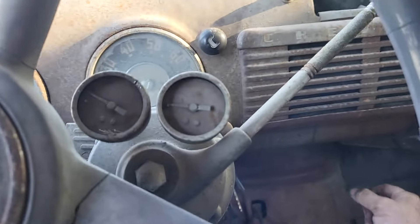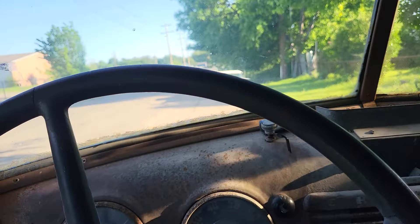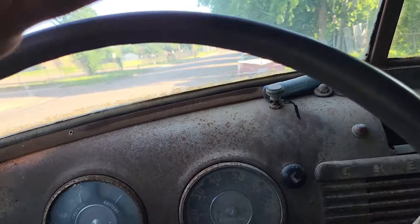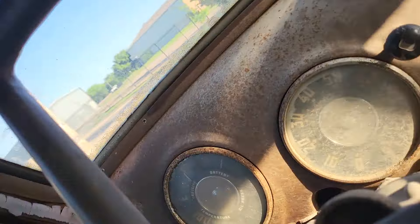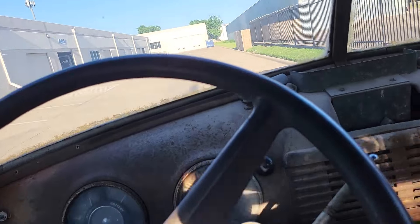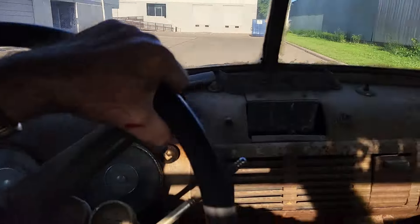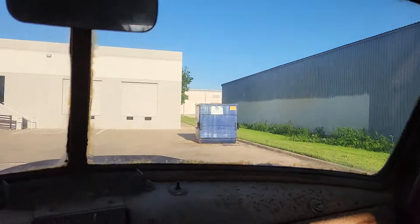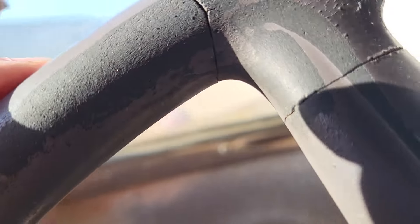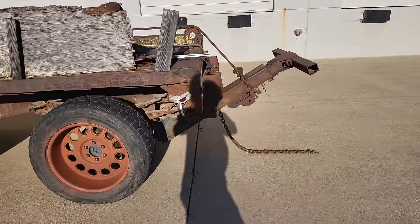Yeah, what the heck — can't be too much of a video, I don't have much time and the truck's really not running that great. Dragging the chain.